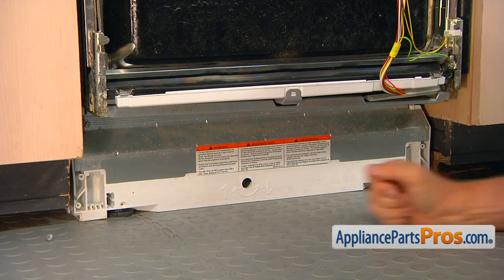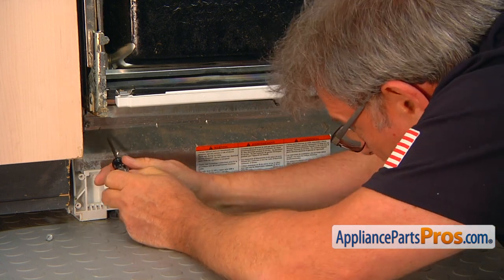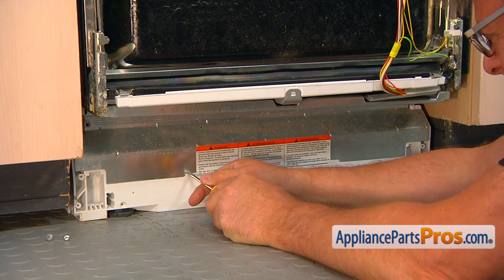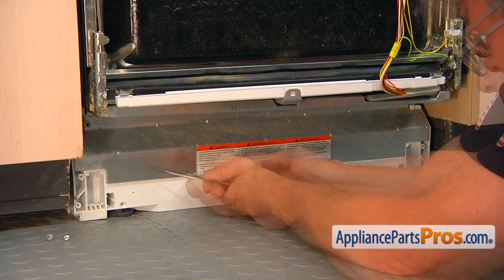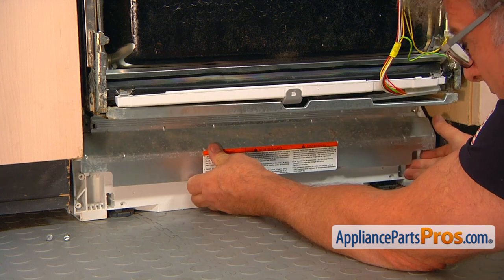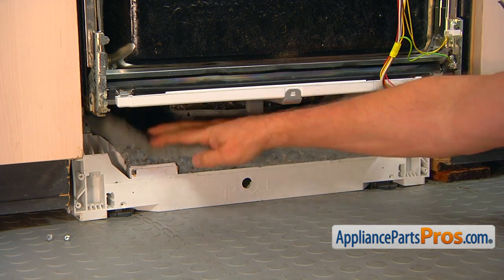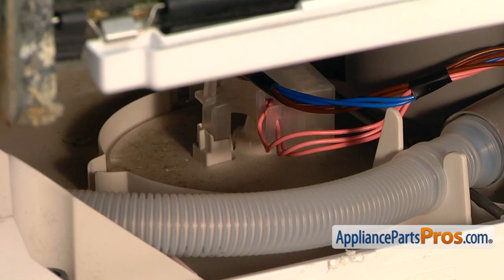Next we're going to remove the frame support. It uses a Torx 20 screwdriver — there are a couple of screws that hold the frame support. I'm going to use the flathead screwdriver and carefully pry this off. Now we can remove the insulation, and with the insulation removed, we have easy access to the water level float.